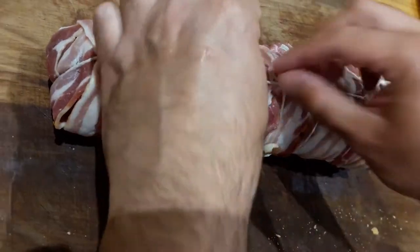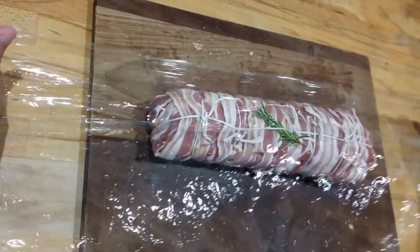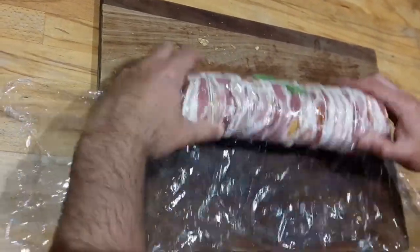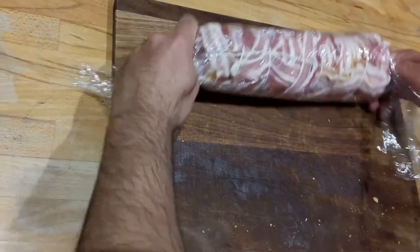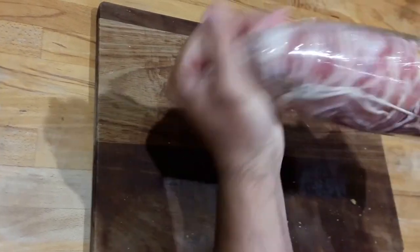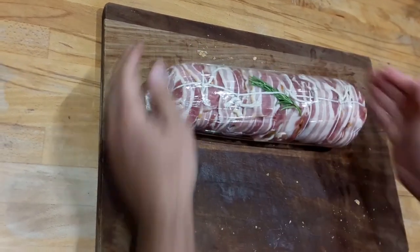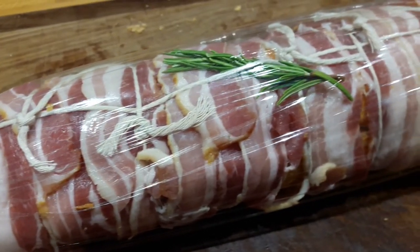Then you can add a little bit of rosemary as a decoration. I normally prepare this in advance, so I wrap it in cling film and put it in the fridge. If you want to cook it immediately, skip this step. It is now ready for the fridge. Before cooking, unwrap and remove the cling film.